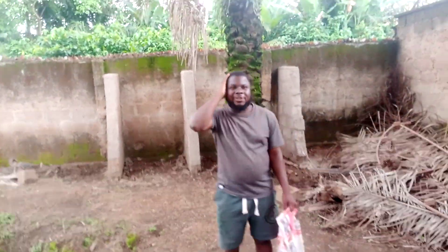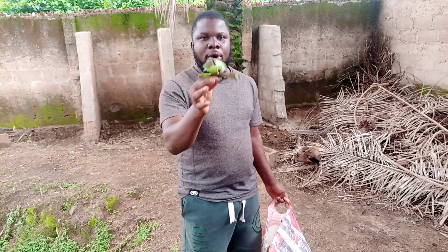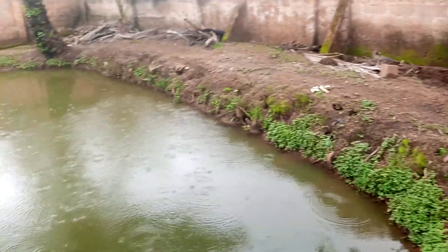Good morning ladies and gentlemen, welcome again to GOF Fish Farm. I'm back with another video. Here I have what we call in Yoruba 'Ojuoro' — in English, water lettuce. I want to add it — we also call it 'Huojuomi.' This is our tilapia pond and it's raining now.